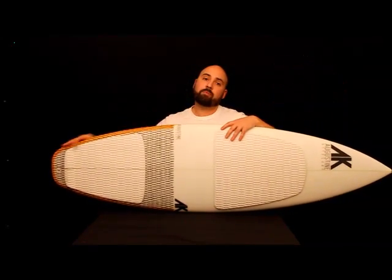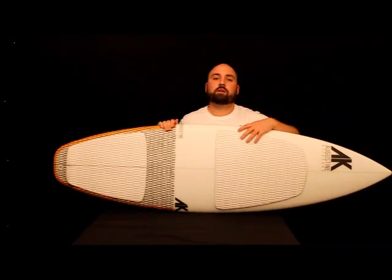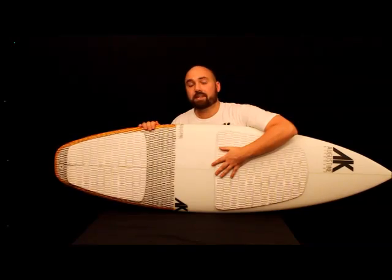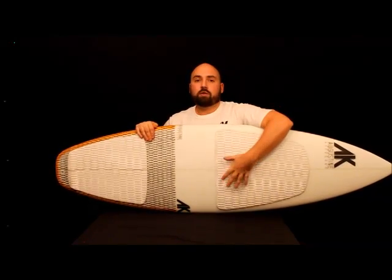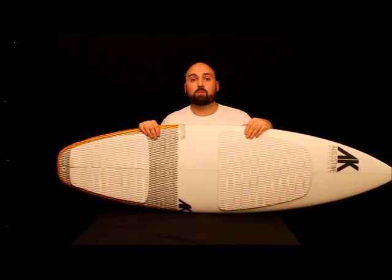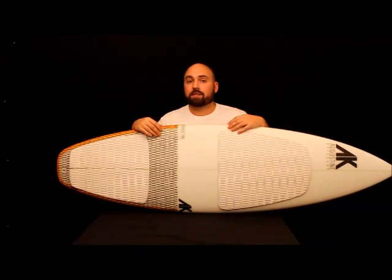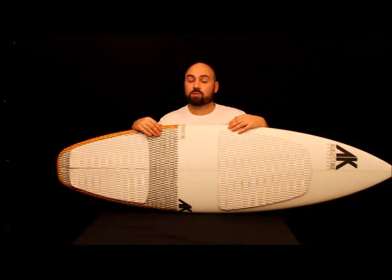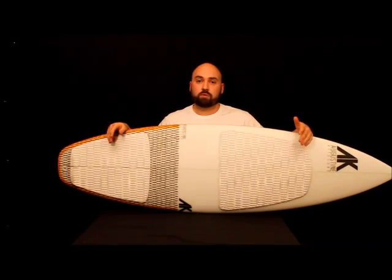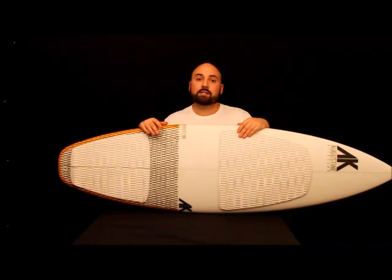Moving from the nose of the board and working our way back, we've got eight layers of e-glass up in the nose section where we don't do a ton of riding. Moving under our foot, we've got 16 ounces of fiberglass to deal with all the heavy impact that we get there. It's not just e-glass — we're actually using s-glass on these more impact-prone areas of the board, and s-glass is great because it gives you about 20% more strength in the glass.